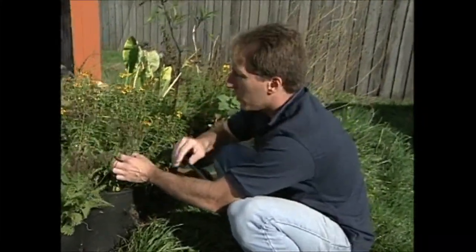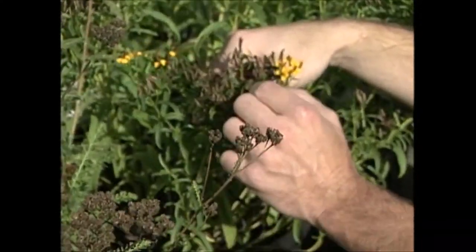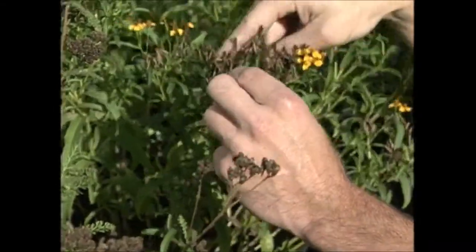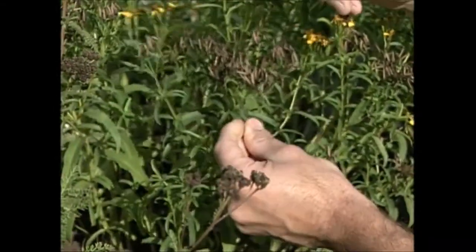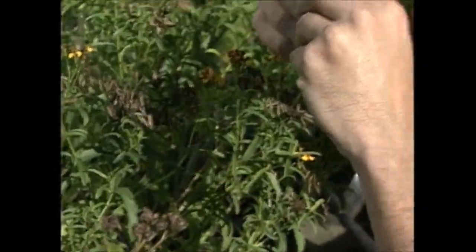Here we have an interesting relative of the marigold, and those of you who grow marigolds will recognize these. The pods are a little bit smaller, but this is called a Mexican marigold and it has an anise flavor — it can be used as an herb with culinary value. Mmm, love that anise smell.